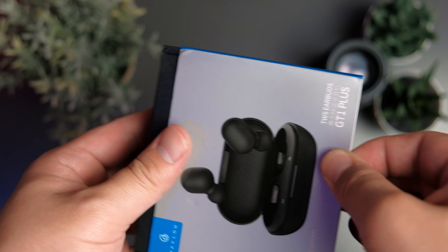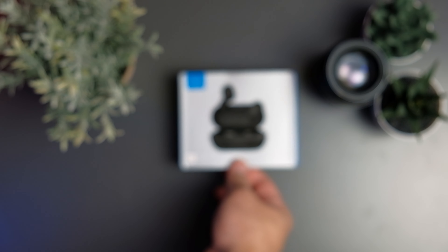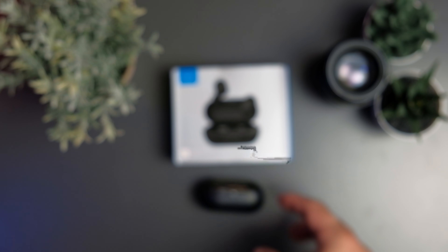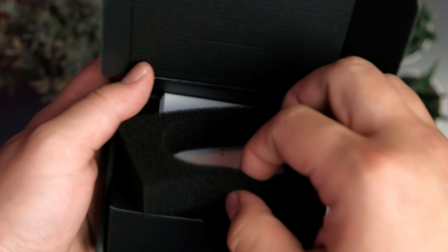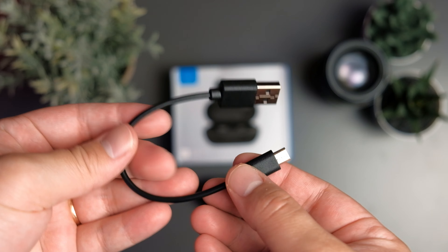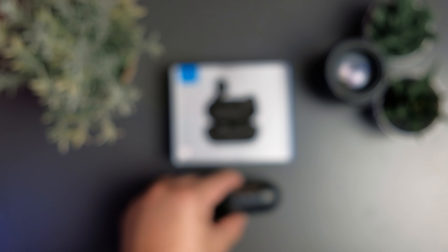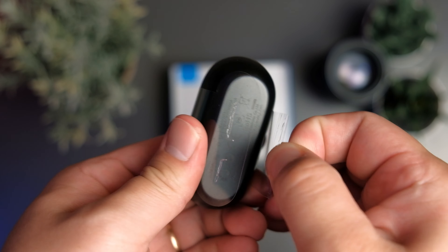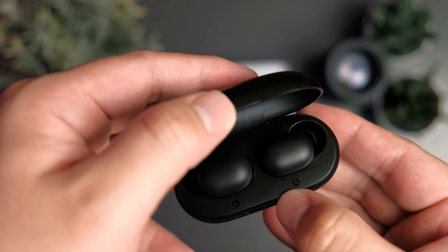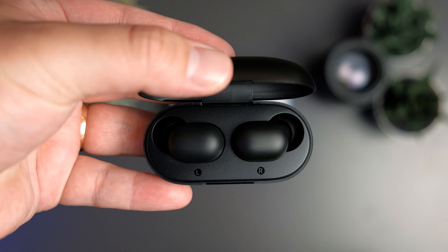Following the success of the original Halo GT1, Halo have now launched several new iterations to the original earbuds. Today we're taking a look at the GT1 Plus to see if this new update to the GT1 ecosystem is worth the upgrade. Welcome to a review of the Halo GT1 Plus. My name is Sean.